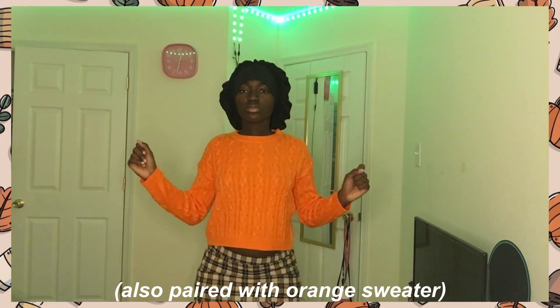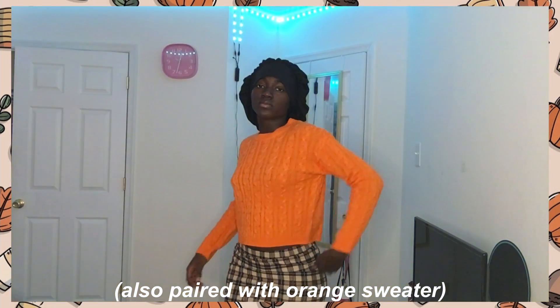I also paired the orange sweater with the black distressed jeans, because black goes well with orange and brown — it really does look good together. So I paired those together as well.